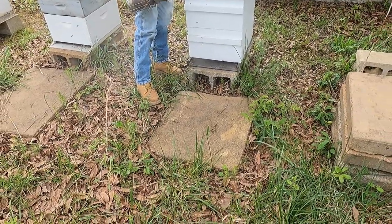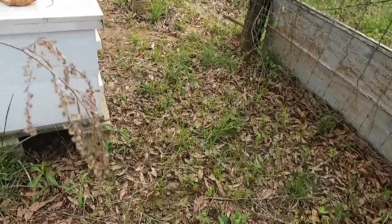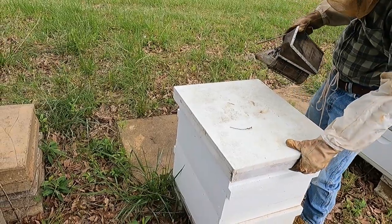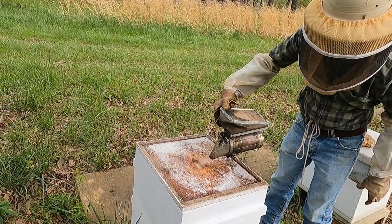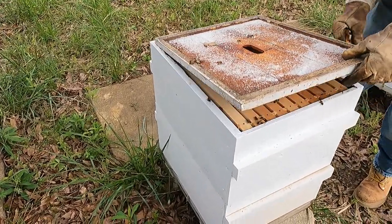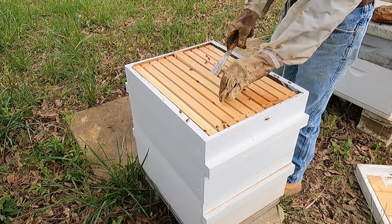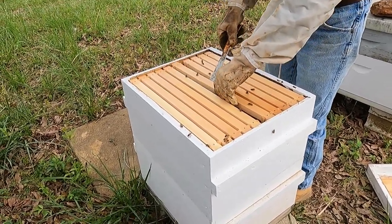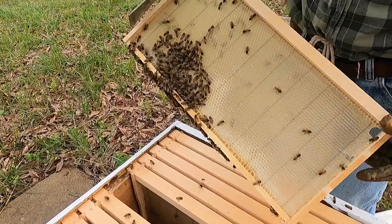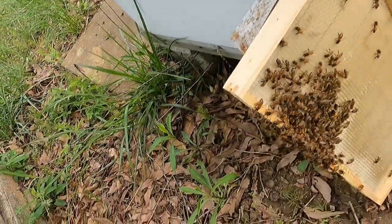If you want to stand behind them — if they aren't real mean they'll come at you from the front. If you stay behind them, they ain't as mean. Okay, we're going to look in here. They have started building a little bit of comb — you can see it sideways. I didn't know they'd have done that much that quick. Yeah, they start in on the comb right off that foundation.